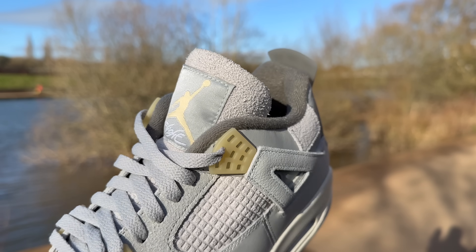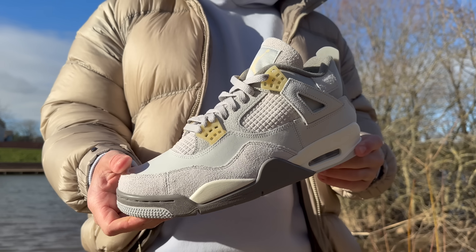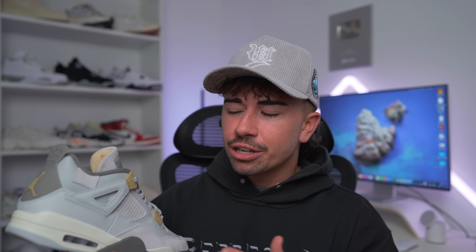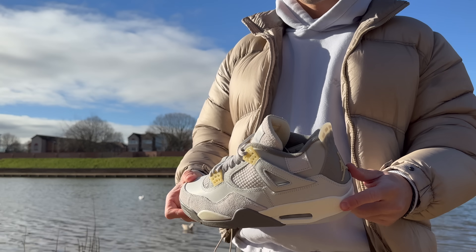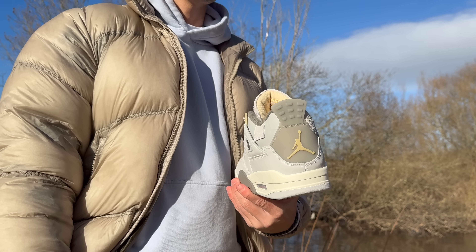The materials on these for the most part are pretty different, and you can definitely tell that these have some kind of premium DNA in them. There's suede, which you find around the mudguard, the tongue, and this random square by the ankle. Most interestingly, in replacement of the rubber mesh cage that you find on standard Jordan 4s — and I think this is one of my favorite parts — they've debossed a grid pattern into the suede to make it appear like a regular Jordan 4. This suede feels really nice to touch, especially soft up around the tongue area. That random square piece of suede by the ankle area just looks a little bit random.